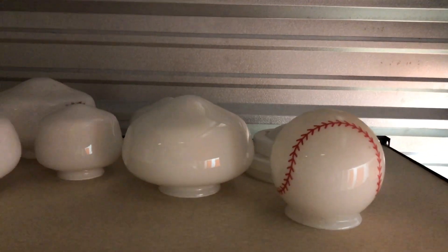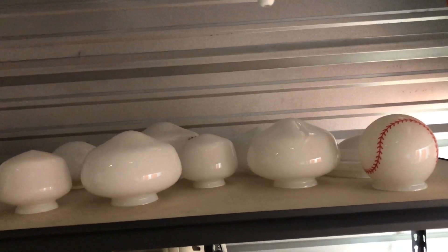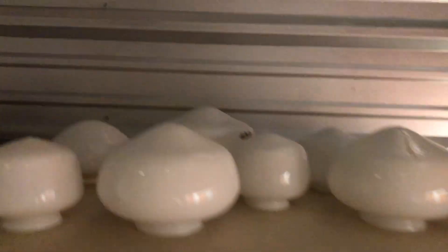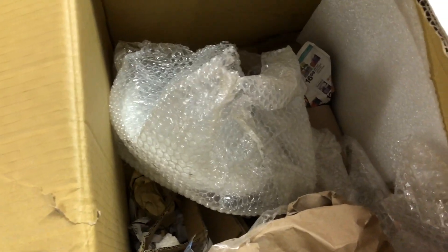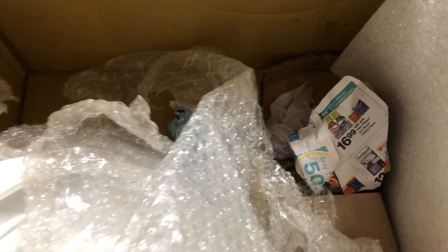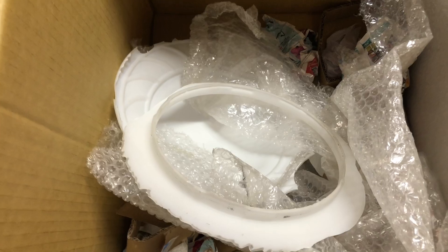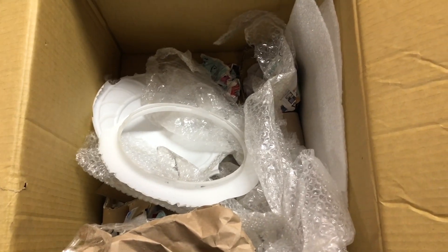I got all the glassware out of that box and put them on the top shelf. I actually had no idea how many pieces were in there, because my mom and the other people helping us move were the ones that packed it. Thankfully they packed them well and none of these ones got damaged or broken during the move. Unfortunately, since they did put a lot more than they should have in there, one of them did not survive the move — the glass globe for the classic fan, which had already been breaking apart anyway.